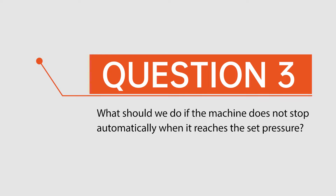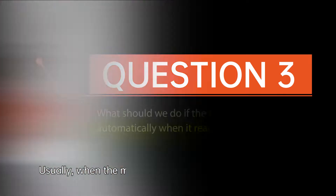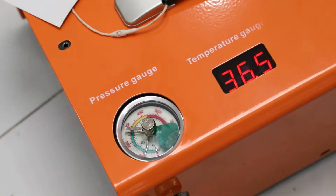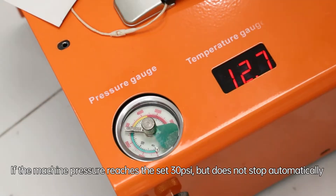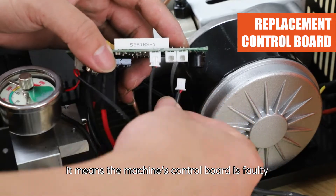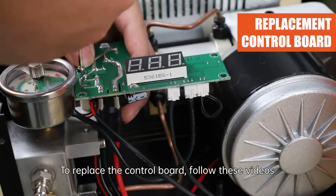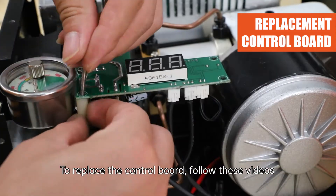Question 3: What should we do if the machine does not stop automatically when it reaches the set pressure? Usually, when the machine pressure reaches the set 300 psi, it will automatically stop. If it does not stop automatically, it means the machine's control board is faulty. Please contact us for a replacement control board and follow the replacement steps shown in these videos.